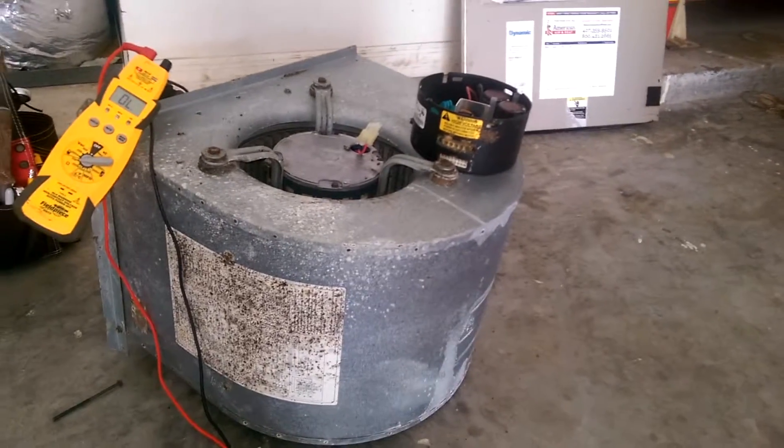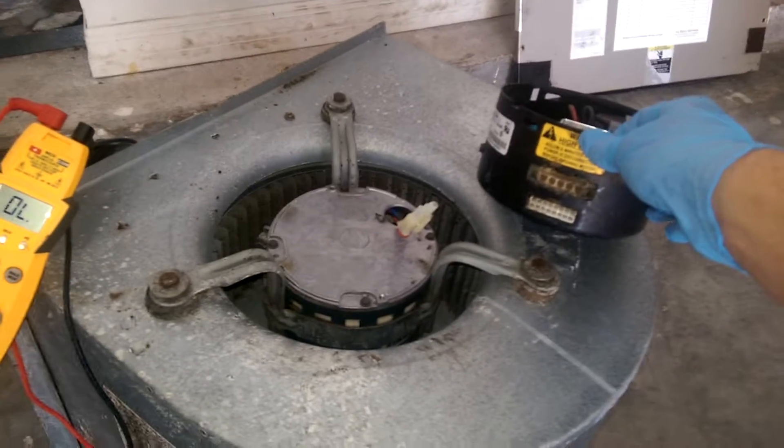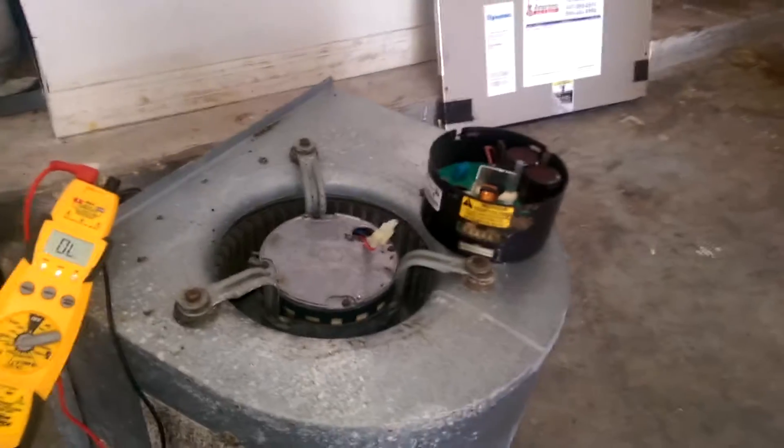I just thought I'd take this opportunity to point out what this looks like, in case you do have a variable speed motor and it fails — this is pretty much what we're looking at from a technical standpoint. Service Plus, take care.